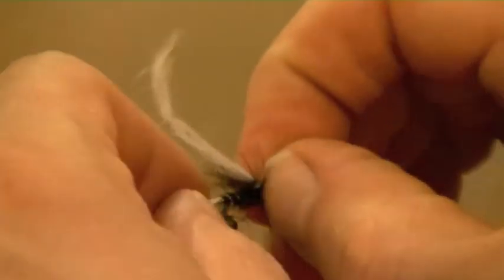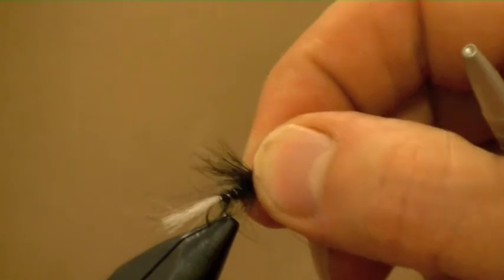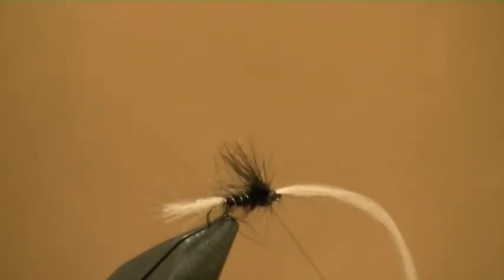Waiting for the figure-of-eight - give yourself enough room at the eye, push everything back. You might want to just put a quick whip in there to help everything stay tight. Now the secret of this fly is when you bring everything forward like so, which tilts the back up. Just slip that round there, pull it in, pull it forward, go back underneath the eye.